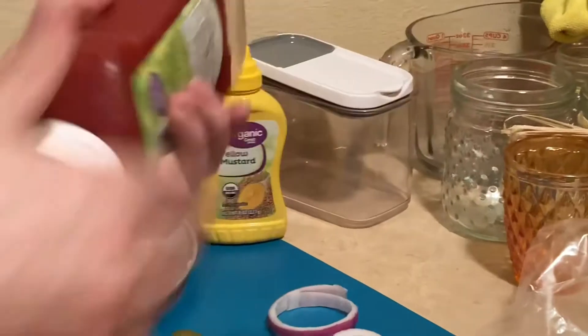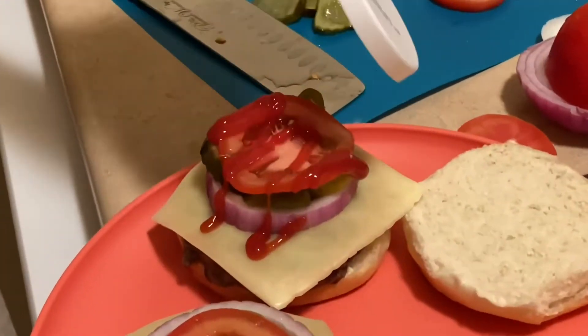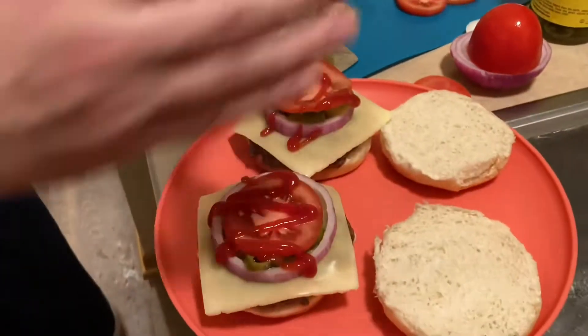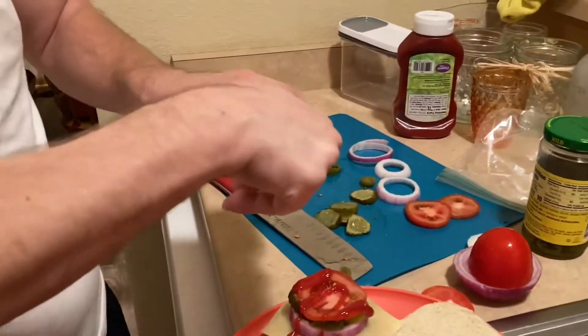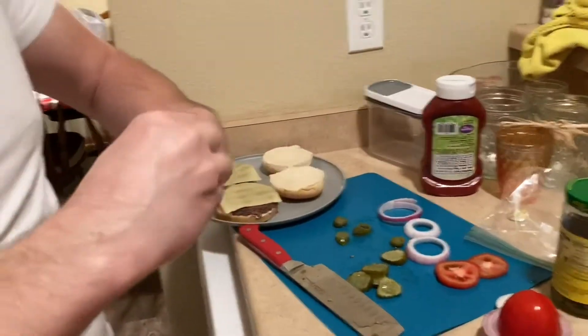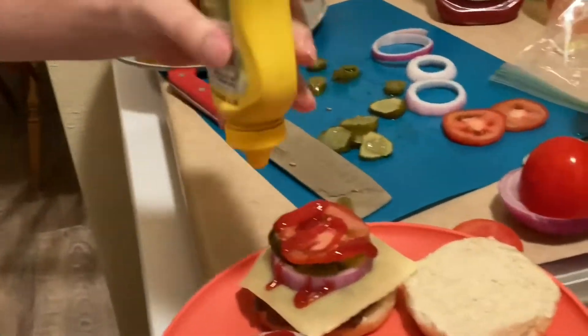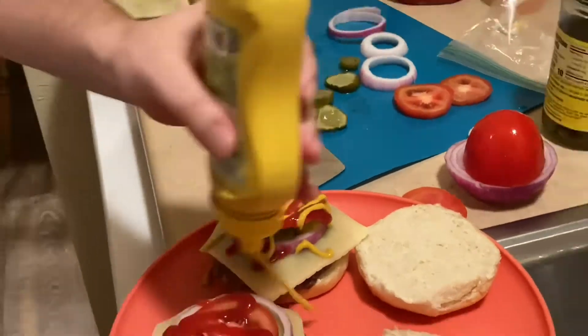We can't forget the ketchup and mustard. Oh yeah. For the mustard, I think this is a brand new one — let me open it and look. Okay it is, but that's okay. Let me do it real quick for you guys. Brand new, fresh — eat fresh! Mustard. Mustard.